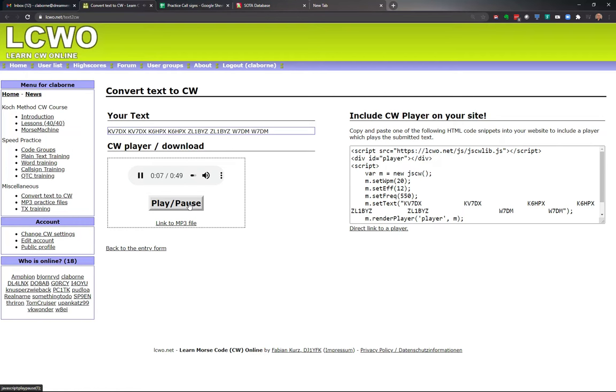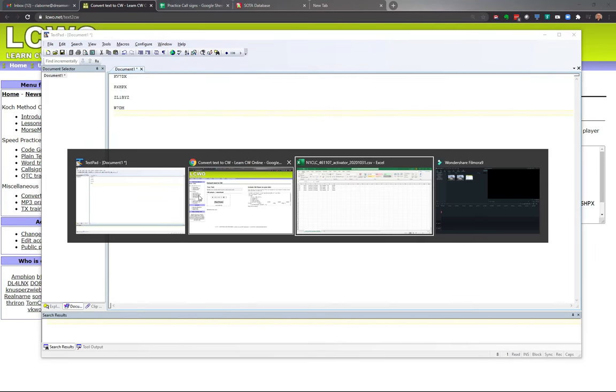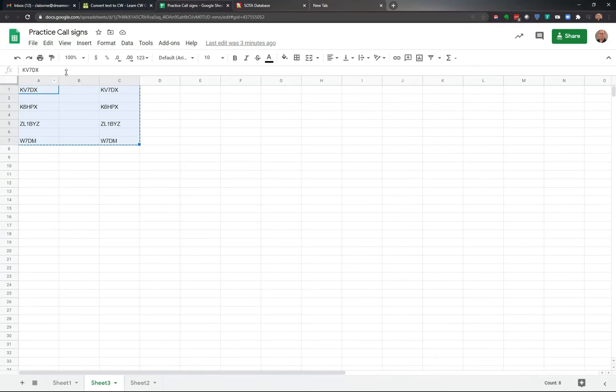Here it comes again. K6HPX. There's a reason we skip a row — it gives a little bit of spacing between each call sign so you're not getting hammered one after another. That space between the call signs gives a little bit of space so it doesn't ram them down your throat super fast. You'll notice it gave a nice long pause between this call sign and the next.